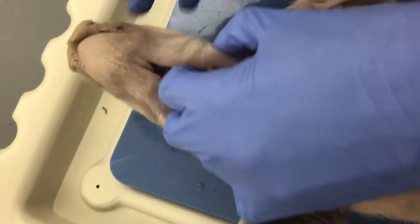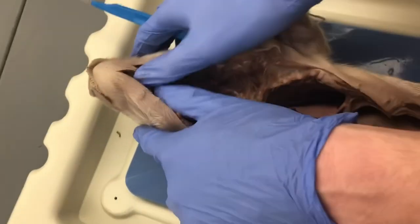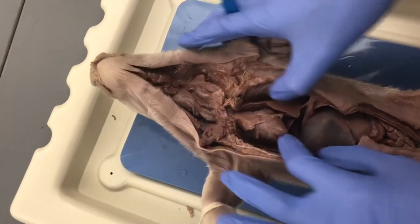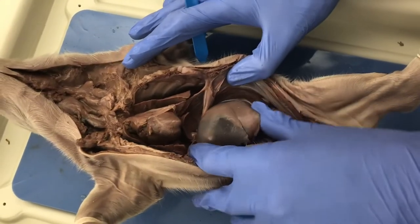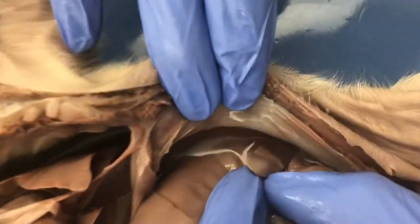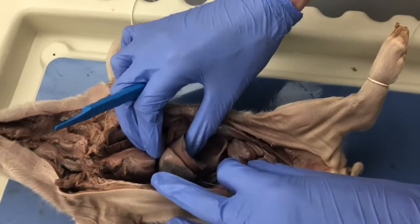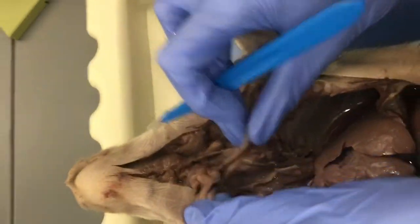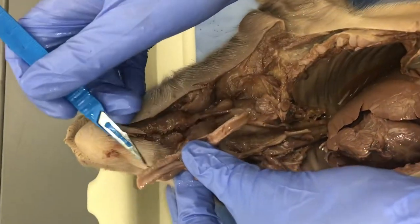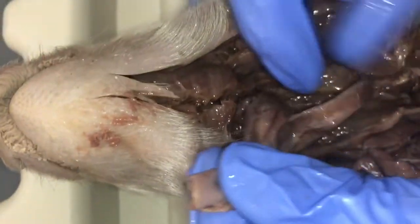There might be a salivary gland up here — we can try to find those for the bonus. Now let's get the innards out so we can get to the ovaries. Here we can see the spleen — this noodle-looking thing on the far left, that's the spleen. Looking at some vessels near the heart, I'm trying to get to the trachea. You can see the cartilaginous rings in the trachea if you look closely, and right just behind it is our esophagus.